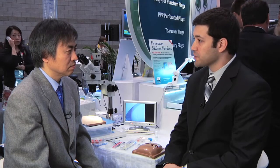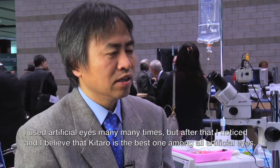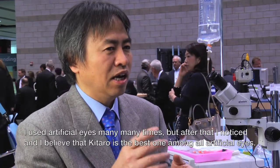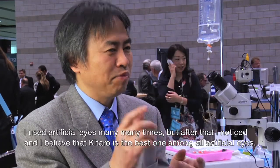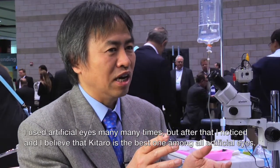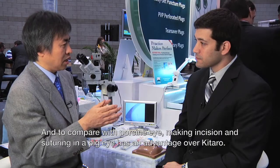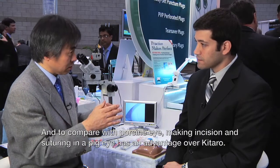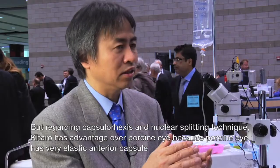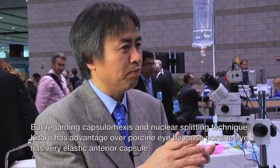How does the Kataro kit compare to traditional practice models such as pig eyes? I used many kinds of traditional artificial eyes, and I believe Kataro is the best among them all. Compared to porcine eye, pig eye has an advantage over Kataro regarding making incisions and suturing. But regarding capsulorhexis making and nuclear splitting technique — which is a very important part in phaco surgery — Kataro has much advantage over porcine eye.